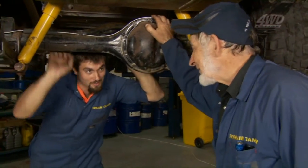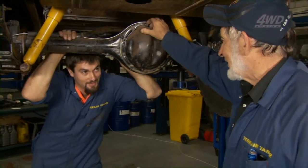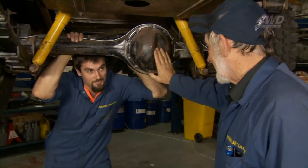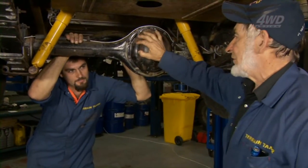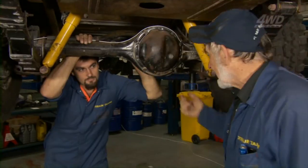I was looking for you in the compressor, and I thought you might have been killed up asleep. You look a little bit tired to me, but do you think we can get this diff out? This is the early model, which has the axles held in with clips — back plate off, oil drained out, wheels out, and we'll pull the diff.